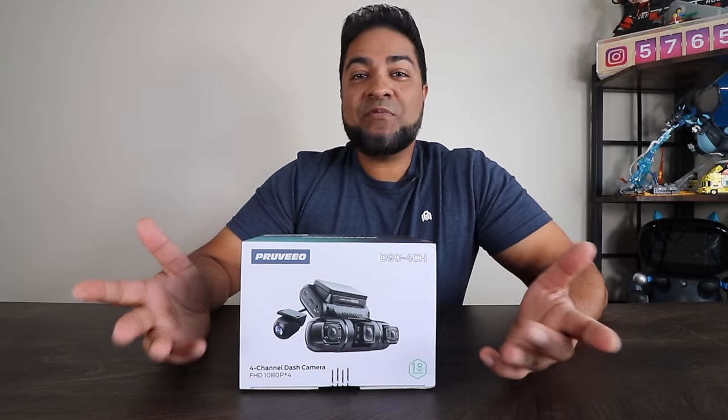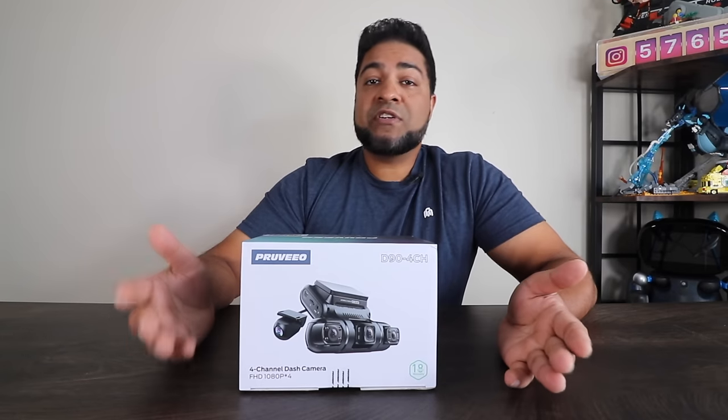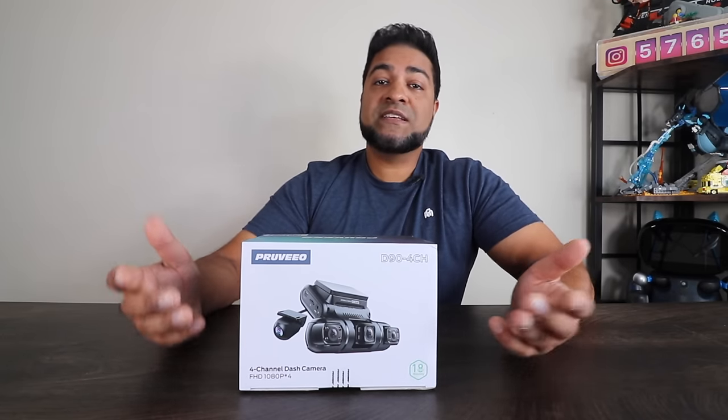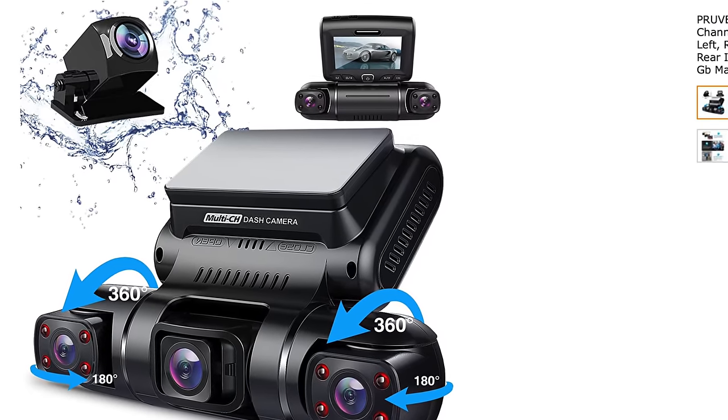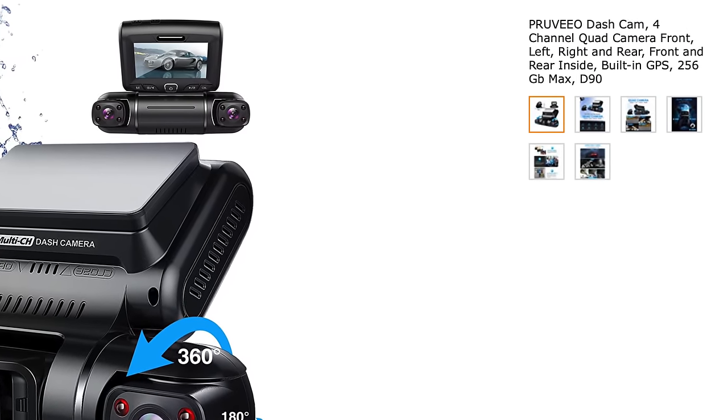Ladies and gentlemen, welcome to The Con Life, welcome to the channel. What we have here is a dash cam designed for your vehicle. This is the D90 4 Channel by Previo. For your very own and for more information, be sure to check out the link in the description below.